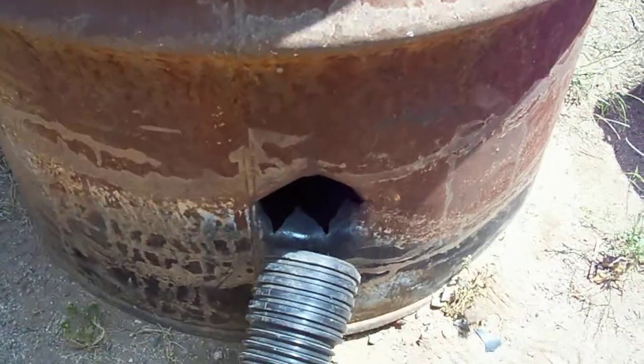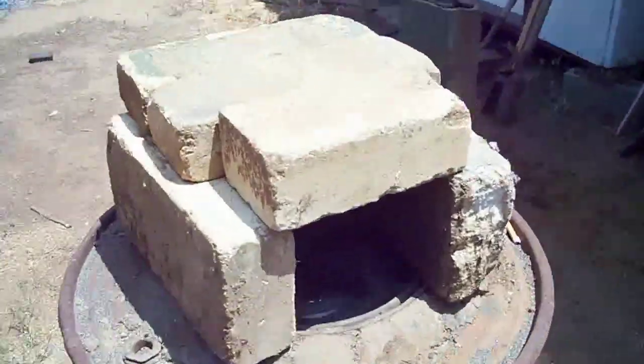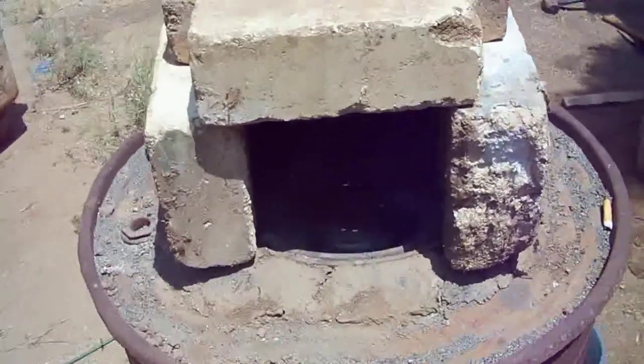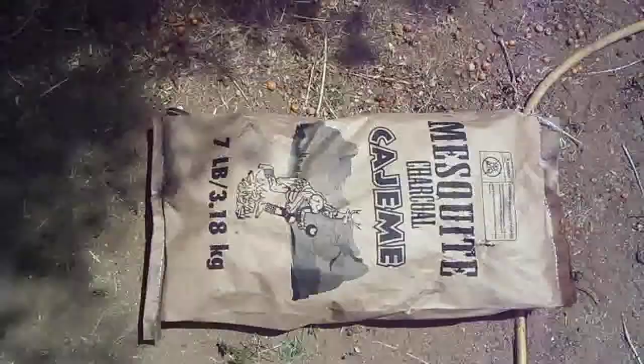If it blows too much air, pull it out a little bit — real simple, no piping, no nothing. Got some fire bricks on top; it's the first time I'm going to try this, to try to keep it closed in. Got a bag of charcoal for $2.99.